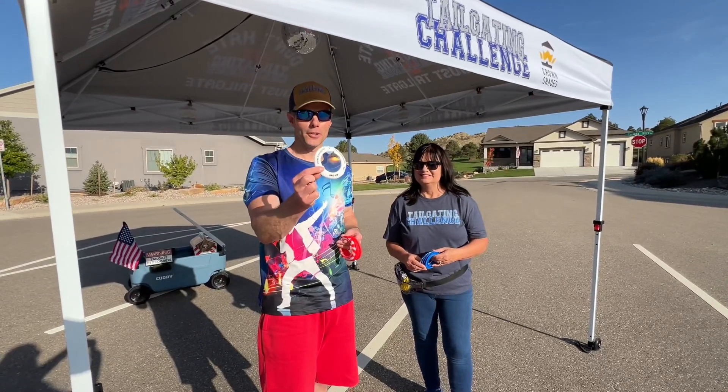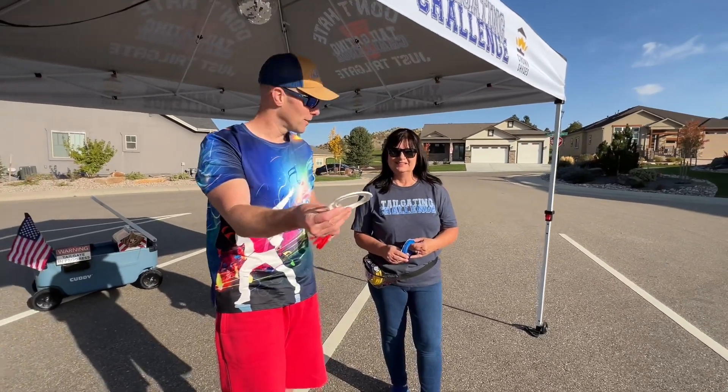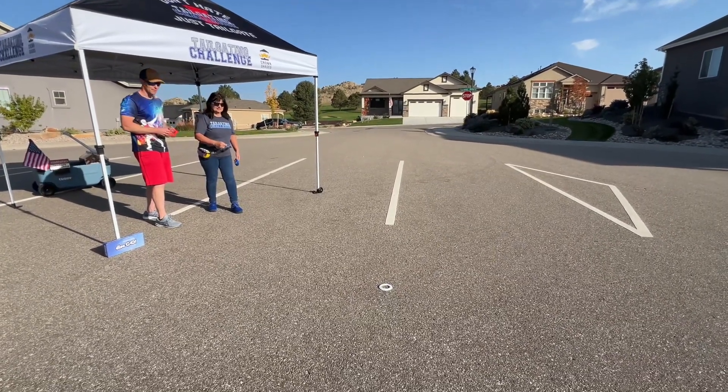So this is the marker — we're going to toss this out, and then we're trying to toss these to touch it afterwards. Let's get our initial toss off. All right, so now you toss; you're trying to hit that target and get it to land on top of it.